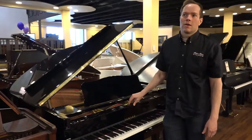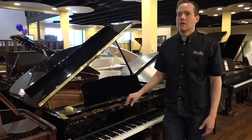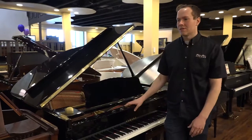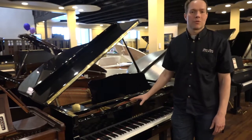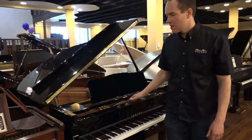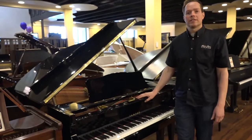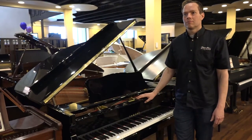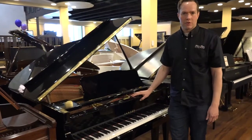I service pianos in living rooms of all sizes, makes and models, and have for decades now. It's been 23 years that I've been working on pianos. I would say this size is probably about the average size that I see in people's living rooms.